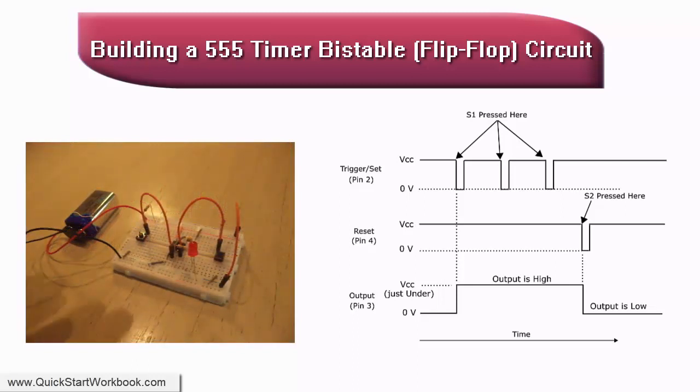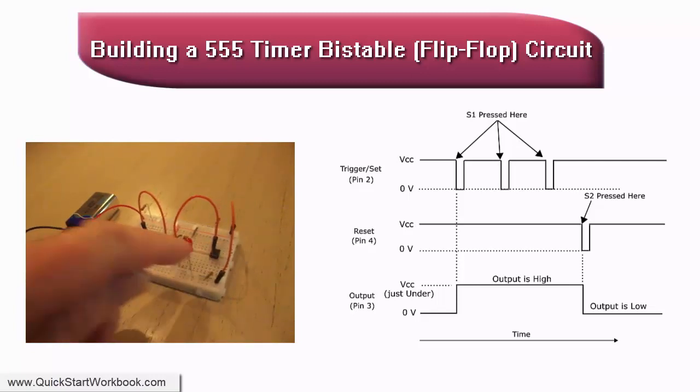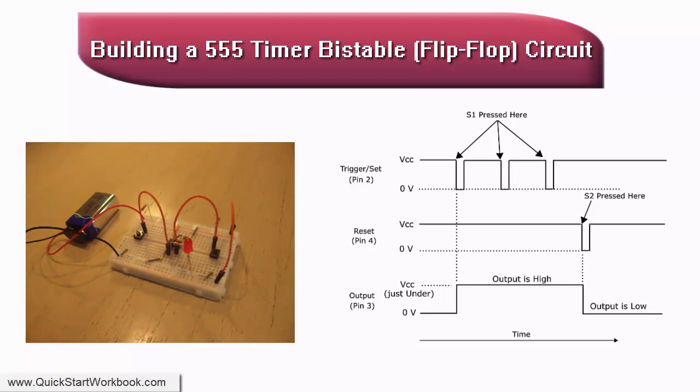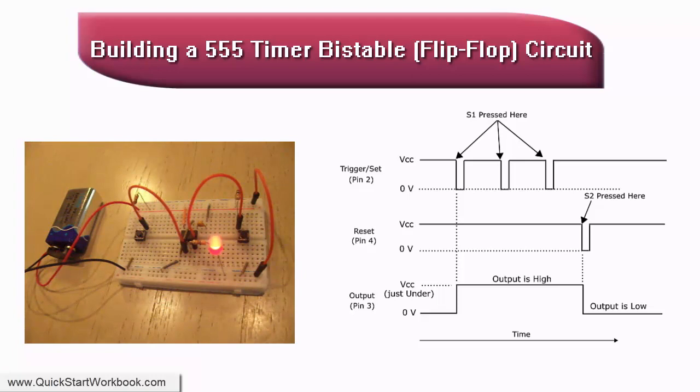When S1 is pressed, pin 2 is pulled low to 0 volts, which triggers the IC and sets the output at pin 3 to the high state. This turns on the LED and latches the circuit in the set state, even after S1 is released. The circuit remains in the set state until S2 is pressed.